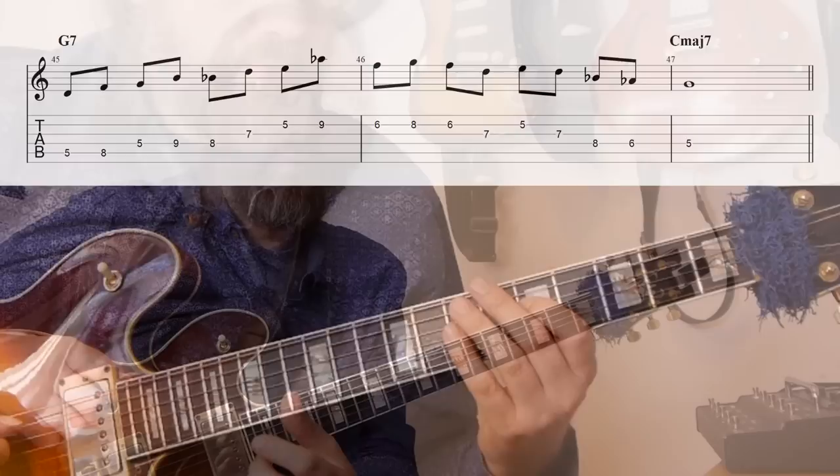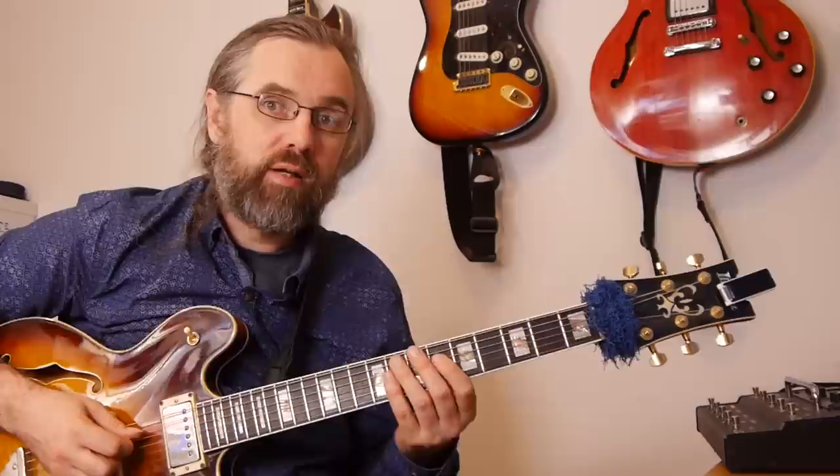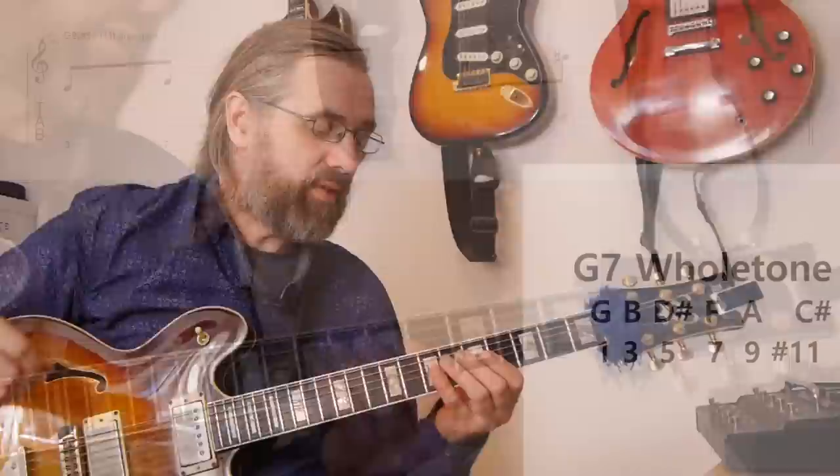The whole tone scale is another scale sound that doesn't really belong in tonal or functional harmony, but it is a really great sound. If you check out some of the Strayhorn or Ellington stuff, and also a few of the Wayne Shorter compositions, they really make great use of this sound. If I play the whole tone scale that fits on G7, that would be this scale. You can sort of stack the two augmented triads that make up this scale to give the impression of a chord.